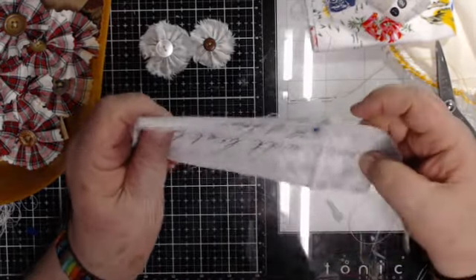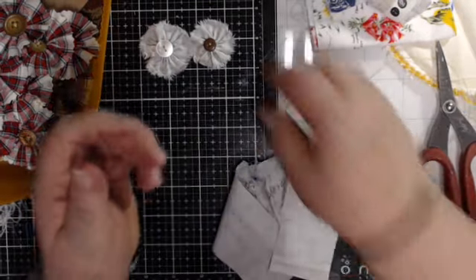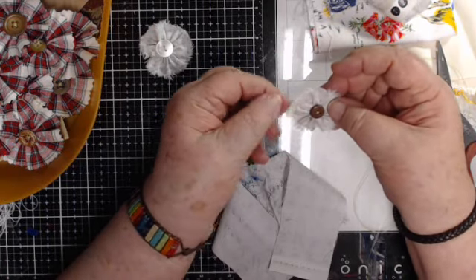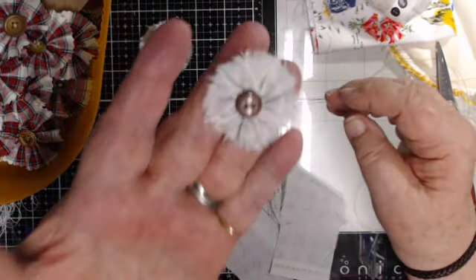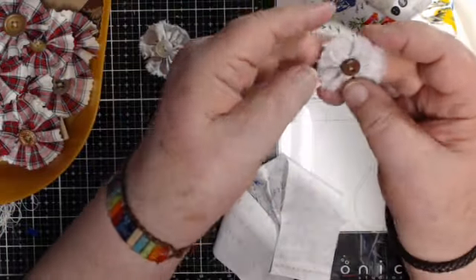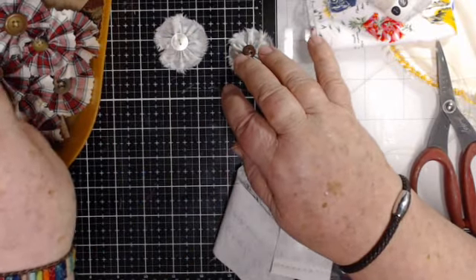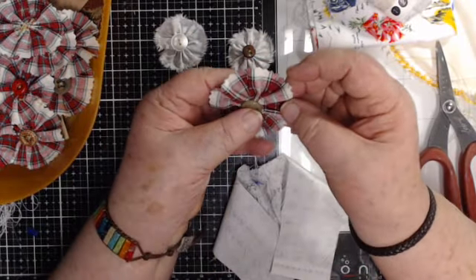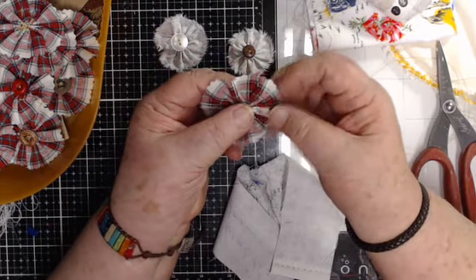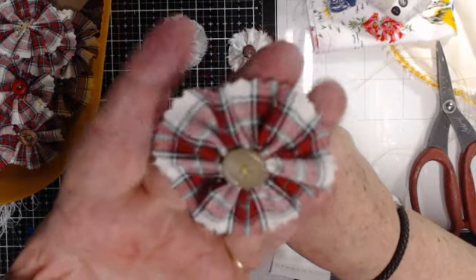Hello everybody, good morning, good afternoon — good grief, it's almost evening! I was making some little flowers here, and I thought I will go ahead and show you. I'm sure most everybody already knows how to make a little fabric flower, but I'm just going to show you how I'm doing mine. I want mine to look primitive.